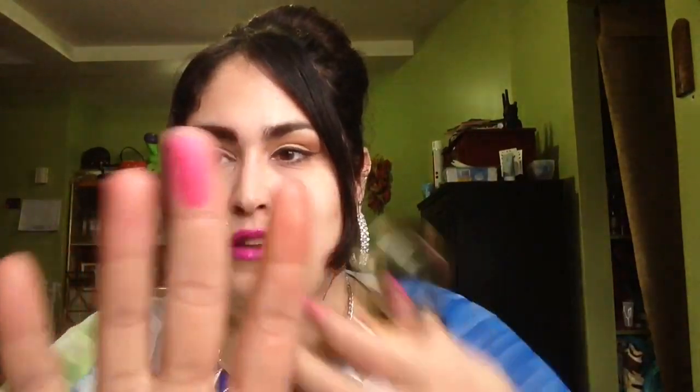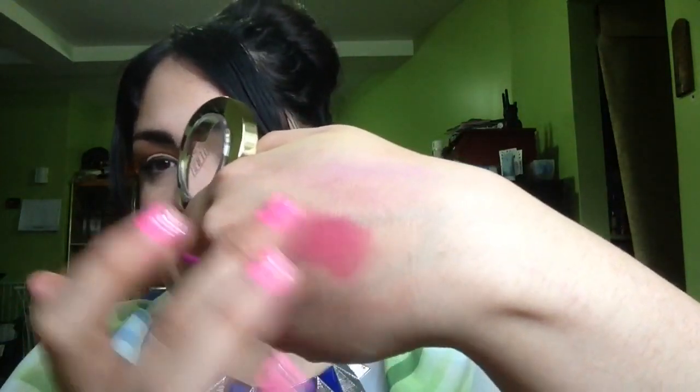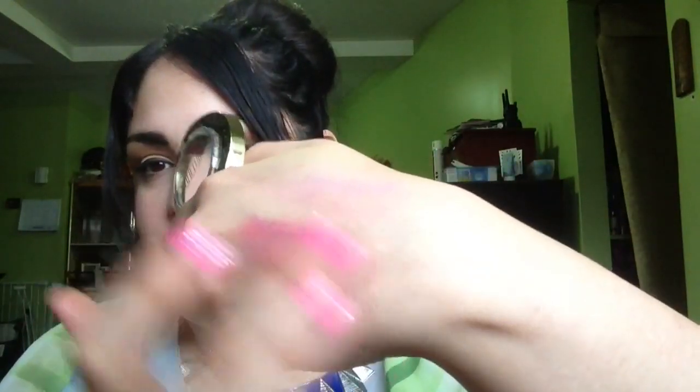The next shade we have is Bella Rosa. This one was really intimidating in the packaging because of how hyperfuchsia it is. But when you swatch it up, it swatches hyperfuchsia — and this one, you can sheer it out.